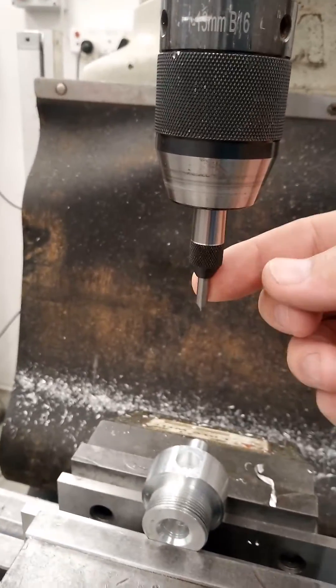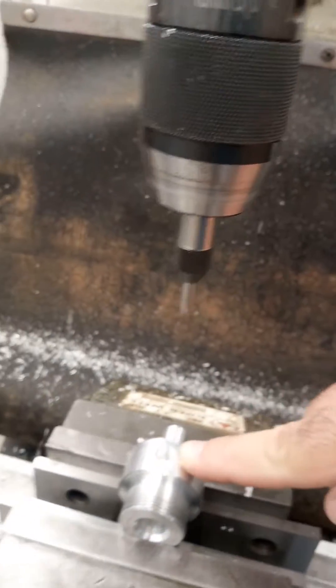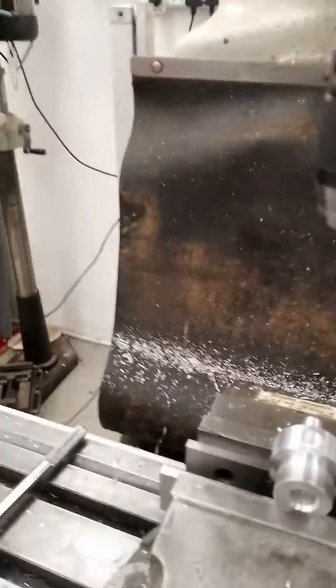This piece in my drill chuck — I've just drilled a 6mm hole through the center, and I've drilled the 11mm hole for the quarter-inch NPT thread. So now I need to tap it.